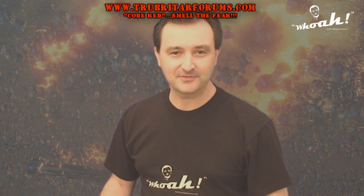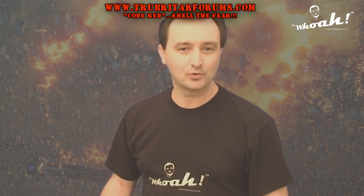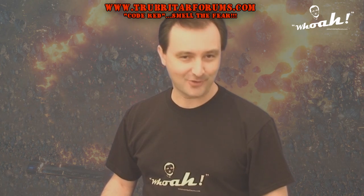Hi, welcome to Troubadar's videos. Today we're going to run a 3DMark Vantage Extreme Benchmark using the Chord Red build with 4-Way Crossfire X.